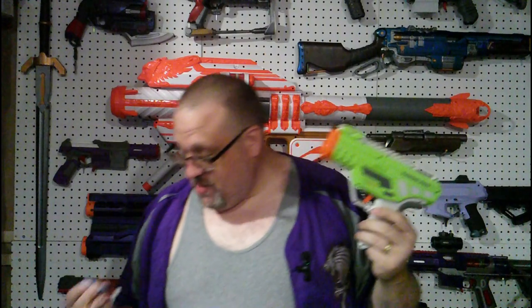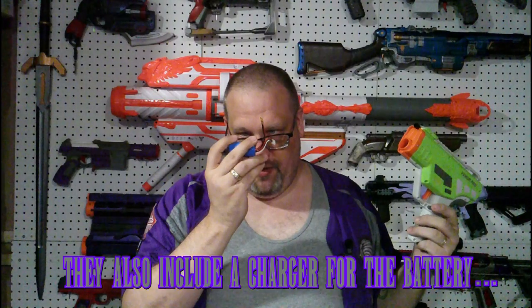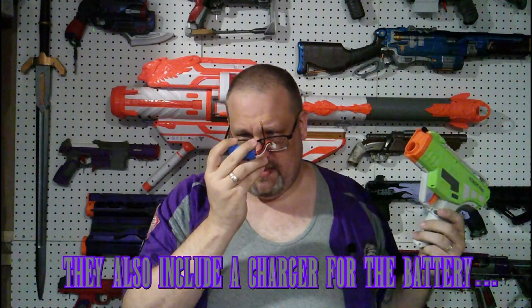Now you're asking yourself, well, what does it run on if it's a flywheel? It has got to take batteries. Yes, it does take a battery, and Dart Zone is nice enough to actually provide you with the battery. This is a rechargeable Li-ion battery — 7.4 volts, 1,000 milliamps. I know next to nothing about Li-pos or Li-ions, but it works.